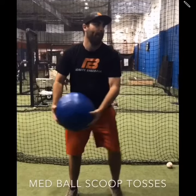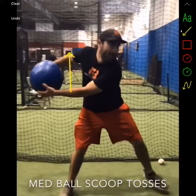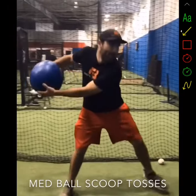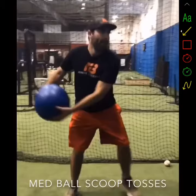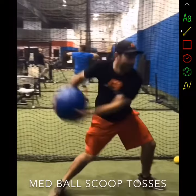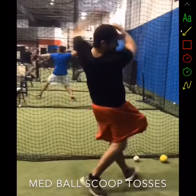So this is just a med ball scoop toss. As I step forward, I'm going to swing the ball back, so my scap kind of loads back here. You can see my arm moved back this way and my back arm moved back that way as I step, and I'm going to throw the ball as hard as I can. The bigger the kid, the bigger the ball you want to use. This is just a four pounder — that's a great size for younger athletes. For older athletes, you can get as high as 15 or 20 pounders. It's really just about the strength and stability of the athlete you're working with.